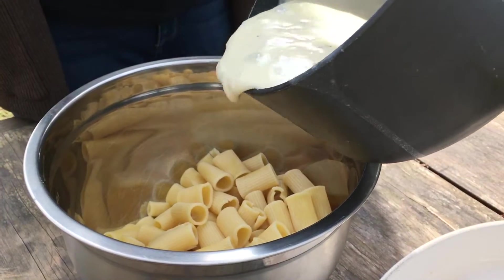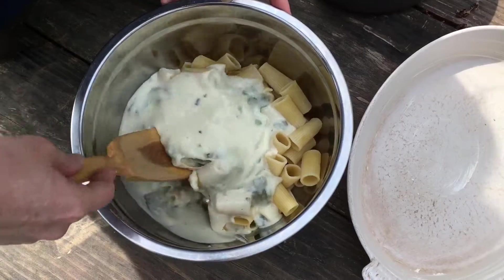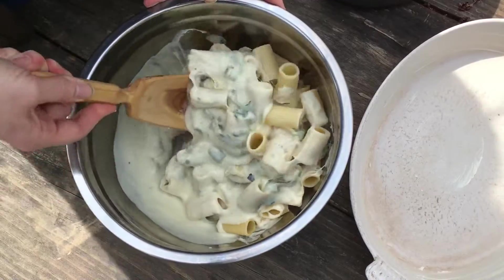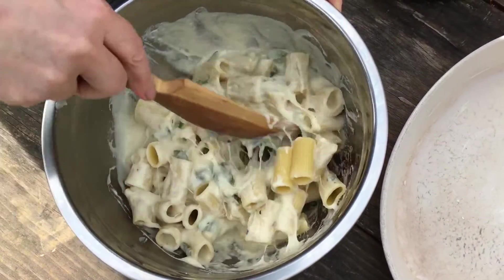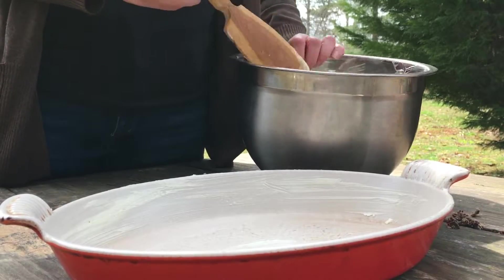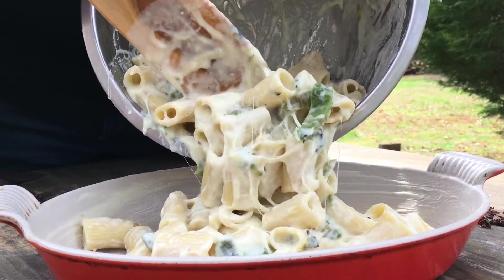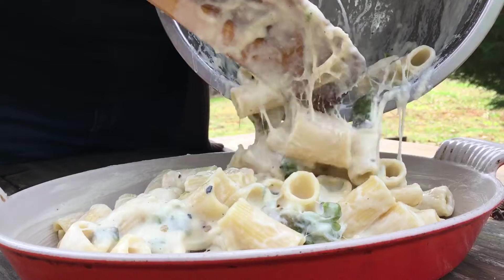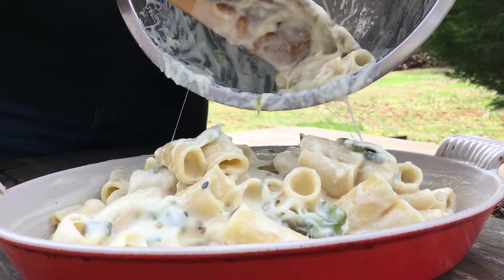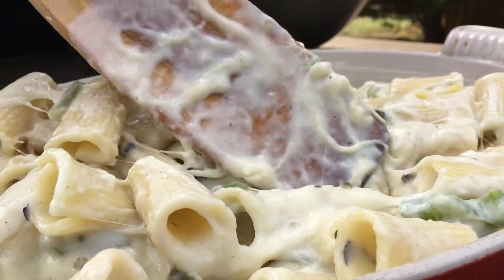Here we've got some boiled rigatoni that we're adding the cheese sauce to. Stir that up — that is already looking good enough to eat. Now that you've got everything mixed up, it's time to transfer it to a dish that can take the heat of your grill or oven. We're using a casserole dish here. Take a moment to spread that out nice and even so you cover the whole dish.